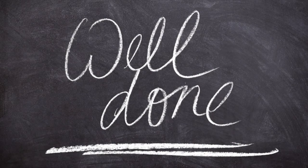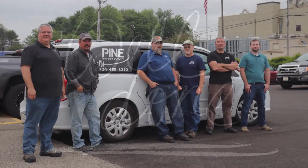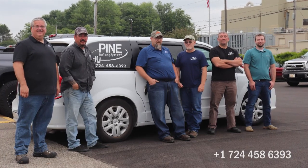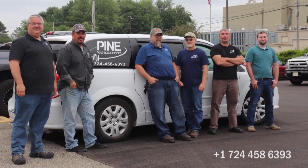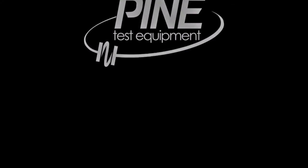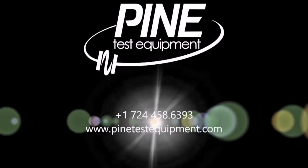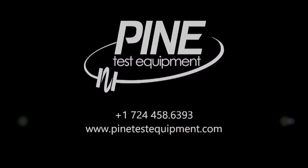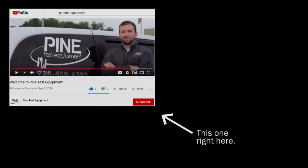Congratulations, you have now successfully lubricated your Pine 125X Gyratory Compactor. If you have any questions or problems, call our office and one of our techs will walk you through the process. Thanks for watching another video from your Gyratory Compactor experts at Pine Test Equipment. If this video was helpful, go ahead and give it a thumbs up and click that subscribe button for more instructional videos.